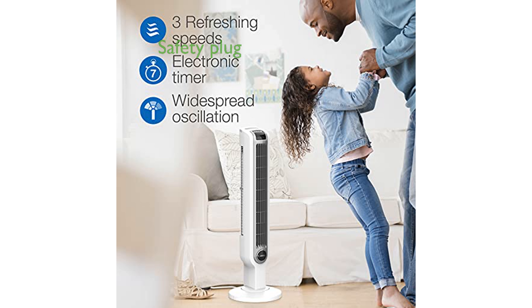Safety is paramount with the Lasko Tower Fan 2510, featuring a trusted fused safety plug that prevents electrical hazards.